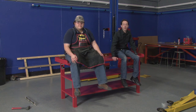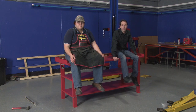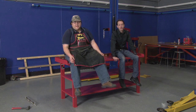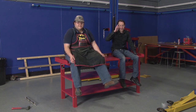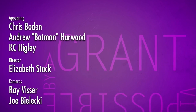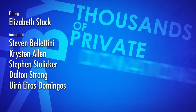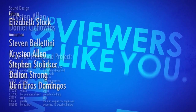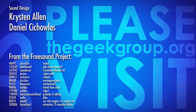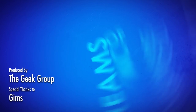Alright, we want to thank all you guys for hanging out. You can learn more about this bench at the American Forge and Foundry website. I'm Chris Bowden. And I'm Batman. And as always, we'll see you next time. This video was made possible by a grant from the Future Girl Foundation and by thousands of private donations from members and viewers like you. Please visit thegeekgroup.org for more information on how you can donate and become a part of our dreams of Avalon.